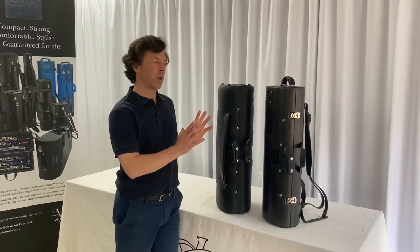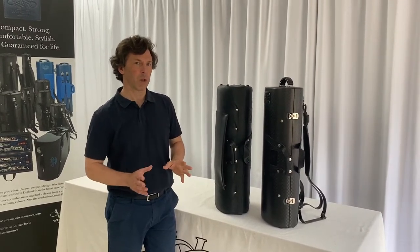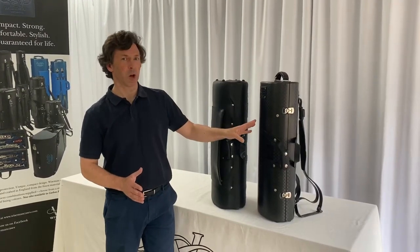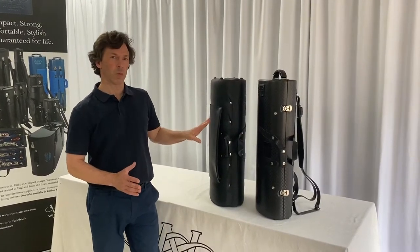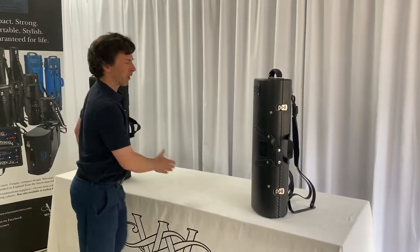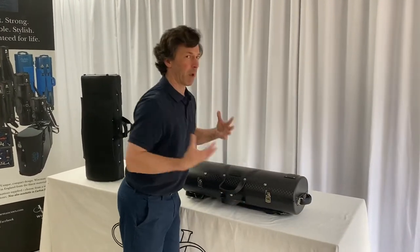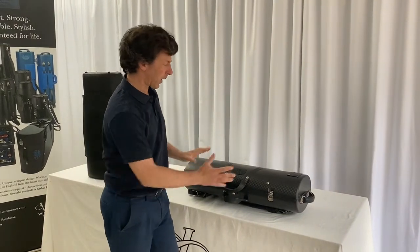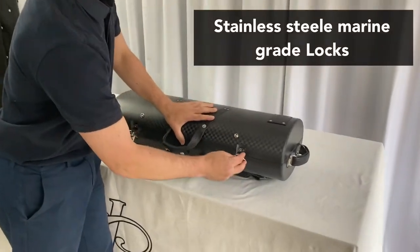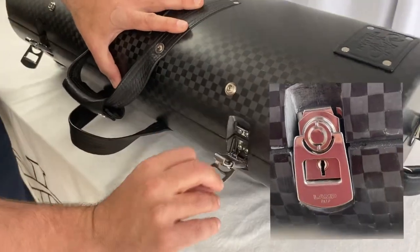This is the Wiseman Alto and Soprano with clarinet, flute and piccolo — it's effectively a quintuplet case. It's available in carbon fiber or wood and leather construction, and we're going to show you the carbon fiber version. Both are set out in almost an identical way, both have backpack straps, a music pocket, and the carbon one has these wonderful metal locks designed so they cannot open by accident.